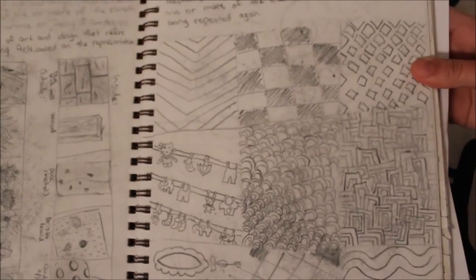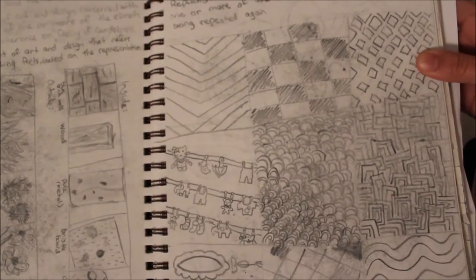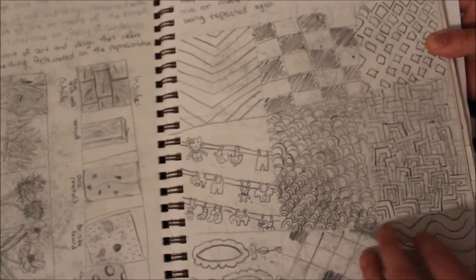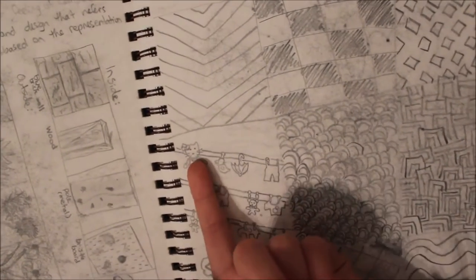Next I have a bunch of different patterns that I made up because at the time we were learning about patterns and repetitions, and I was also really obsessed with Hello Kitty at the time, as you can tell.